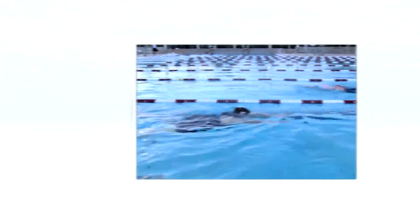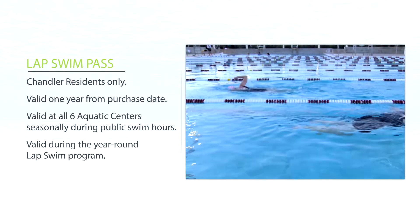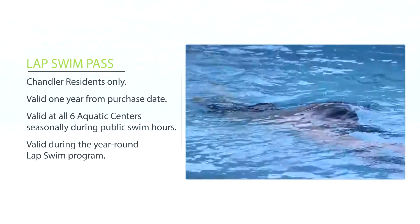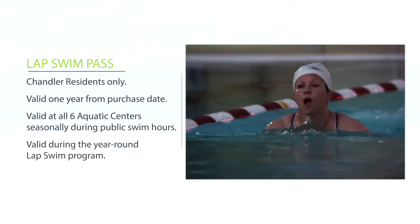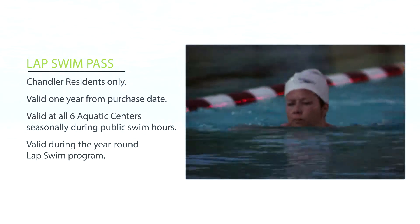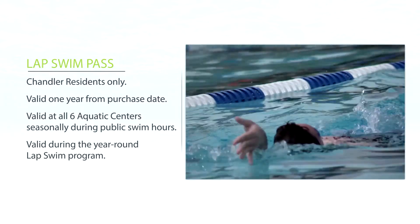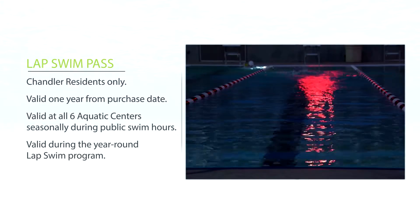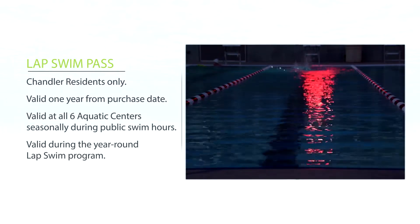Another pass available for Chandler residents is the annual lap swim pass. The annual lap swim pass is valid one year from your purchase date and is great for the avid swimmer, triathlete, or anyone who wants to stay fit through swimming. This is valid at all six aquatic centers seasonally during public swim hours and annually during the year-round lap swim program. Please check facility calendars for operational hours at chandleraz.gov/aquatics.